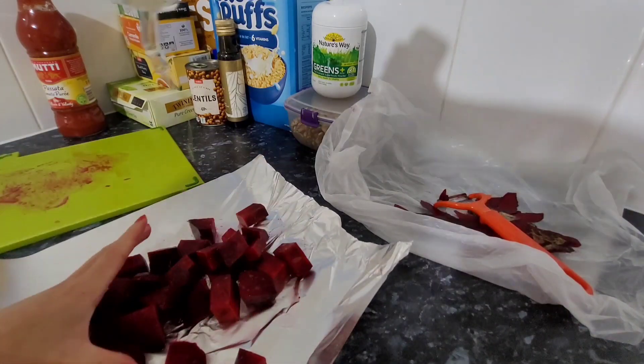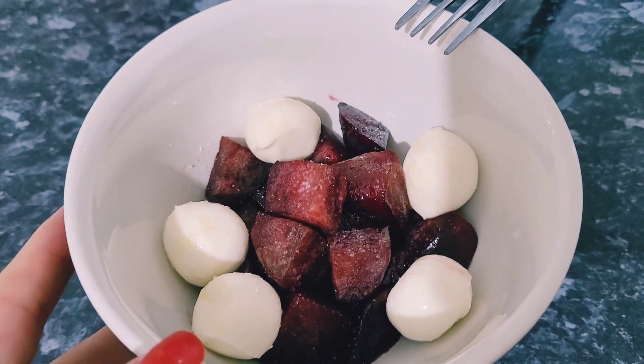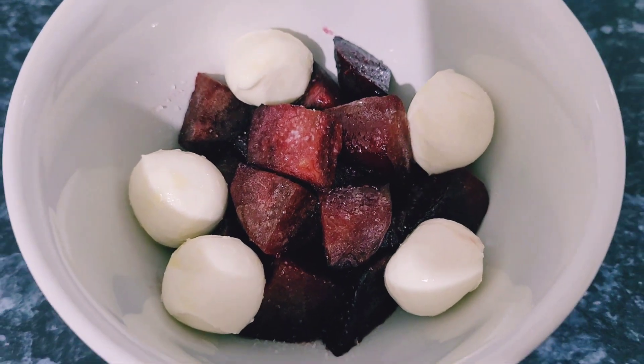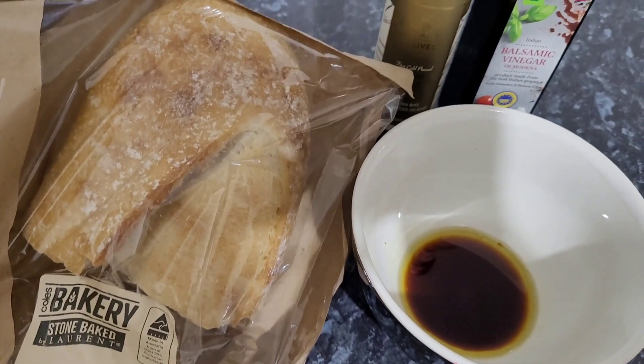I'm seasoning as I go, then wrapping it up in foil and putting it in the air fryer. I've served it with some bocconcini on the side — a really nice, light, healthy lunch. You can even have some bread on the side.